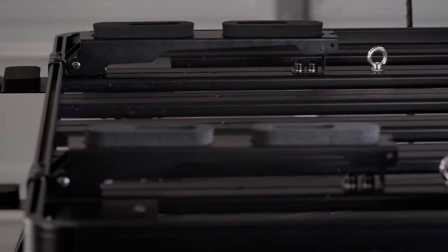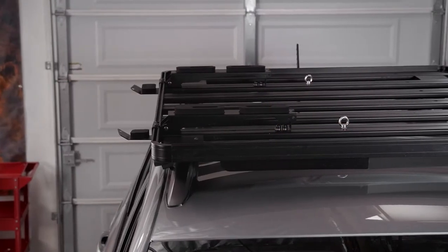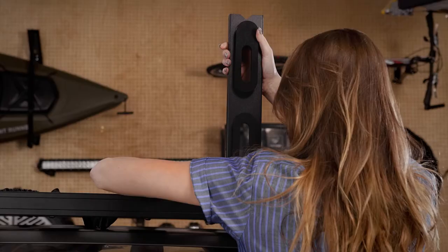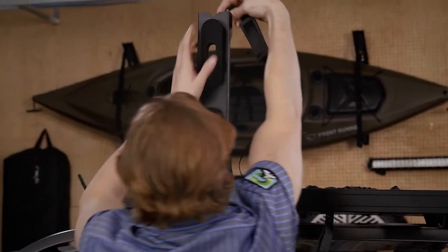Plus, it looks pretty sweet. You've got variable length adjustment, padded board protection, and two carrying positions. Each vertical holder and side rest has soft touch foam padding to cradle your valuable gear without harming or scratching the surfaces.